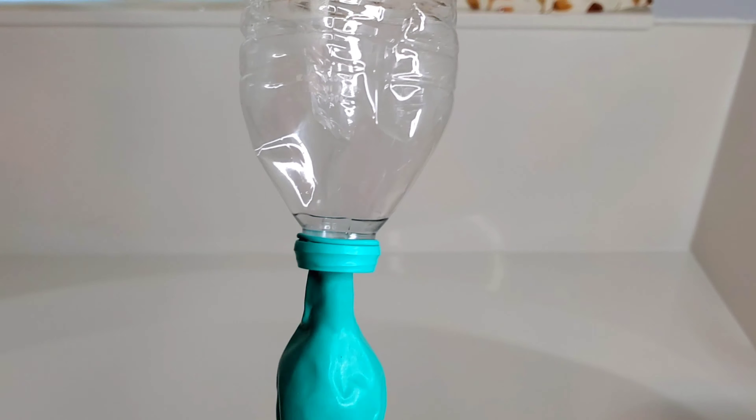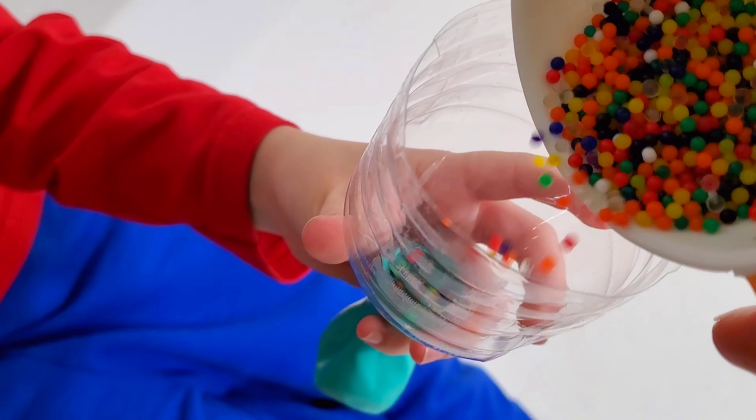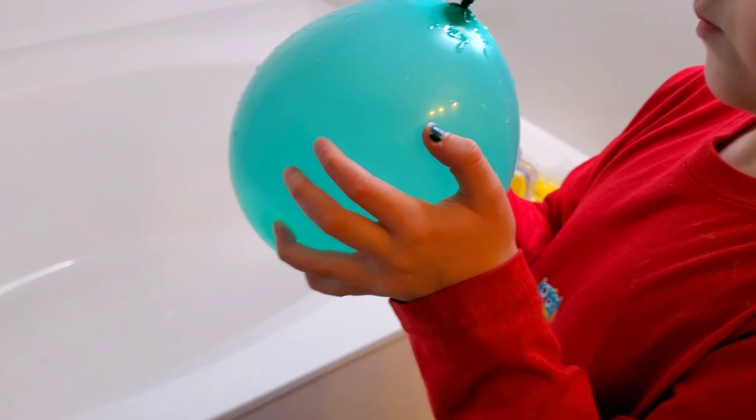Alright so I made a funnel for the balloon to put the Orbeez. I'm using this bottle for water so we're gonna put some Orbeez in here. We lost them! They're all in there. So we filled our balloon — you can see the Orbeez on the bottom. So we're gonna put this guy in the tub and wait for the Orbeez to expand.